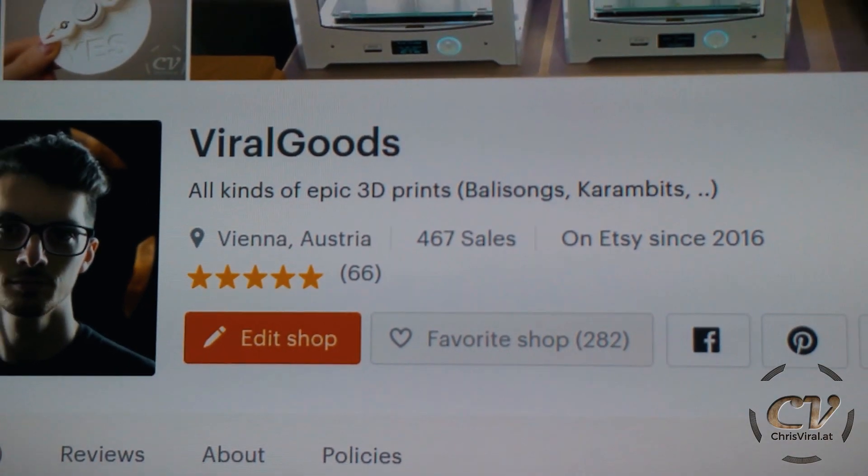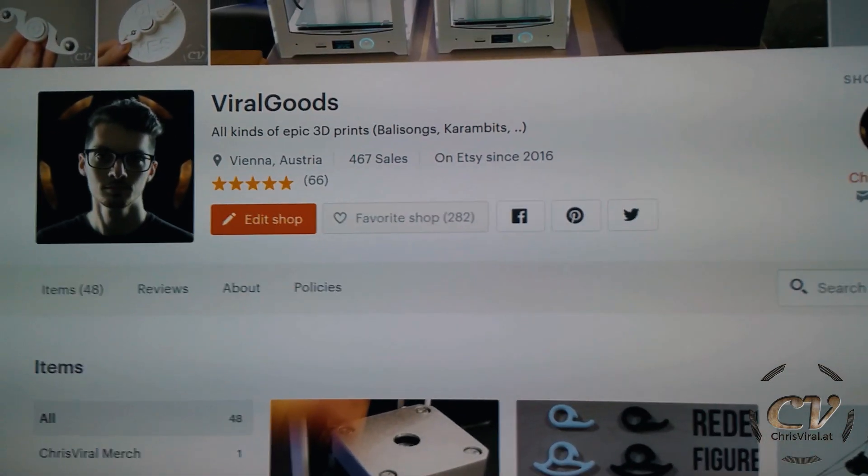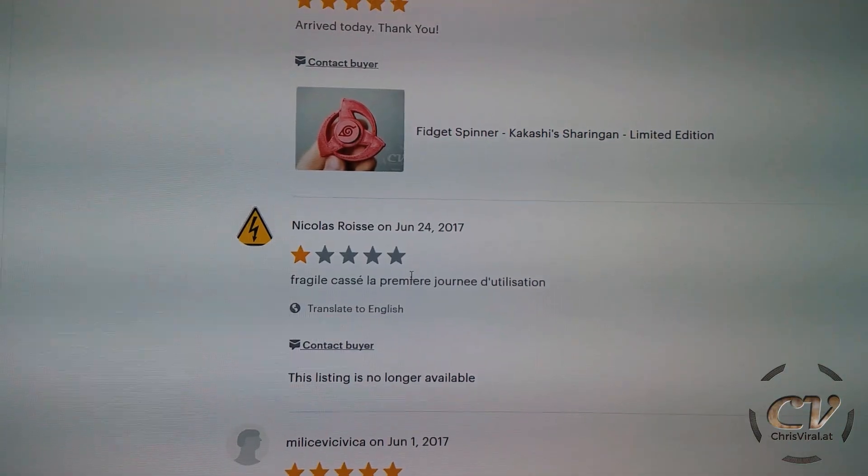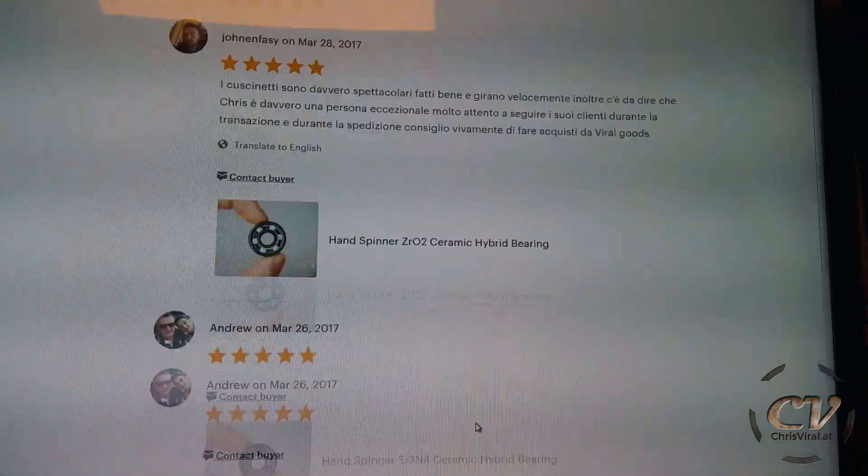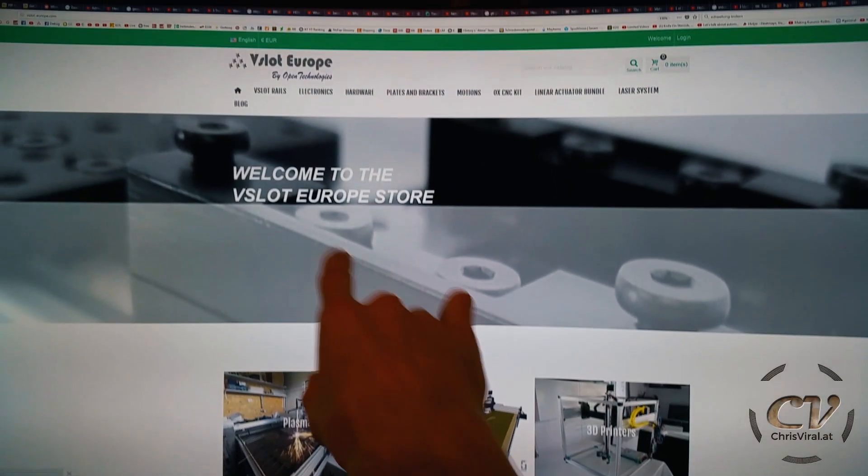My Etsy shop already has 66 reviews. Not all 5 stars — I've messed up quite a few times myself. But I know what I'm talking about. So let's get right to this shop.